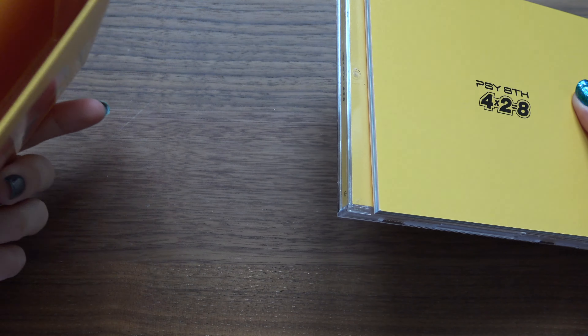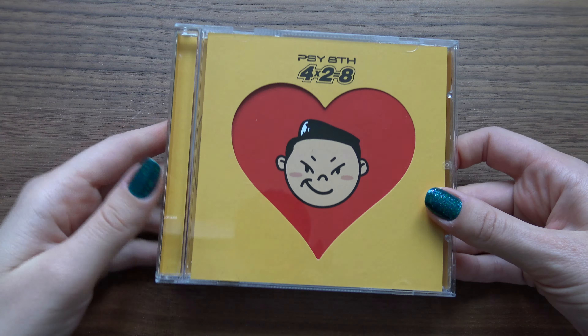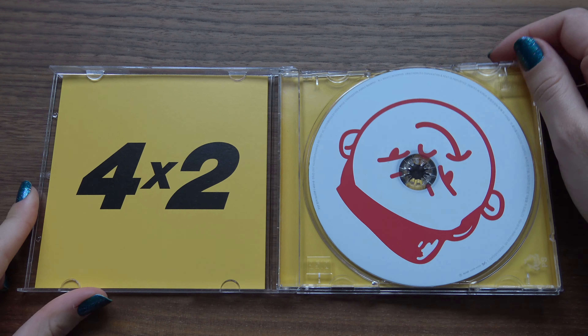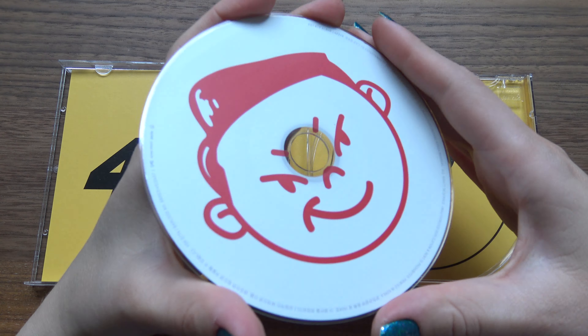Slide everything out. Alright, there we go. First we have the CD in a jewel case. Look at the 8 back there.